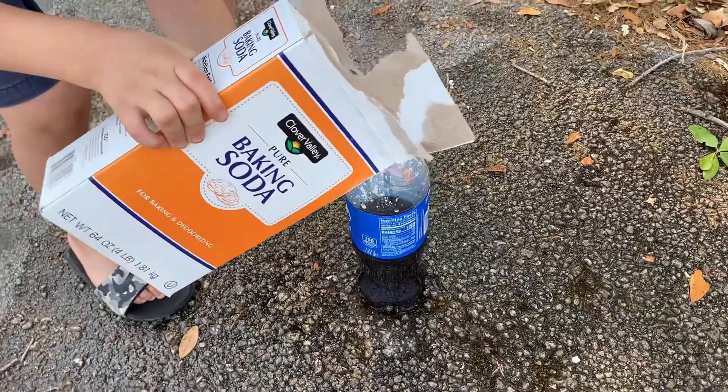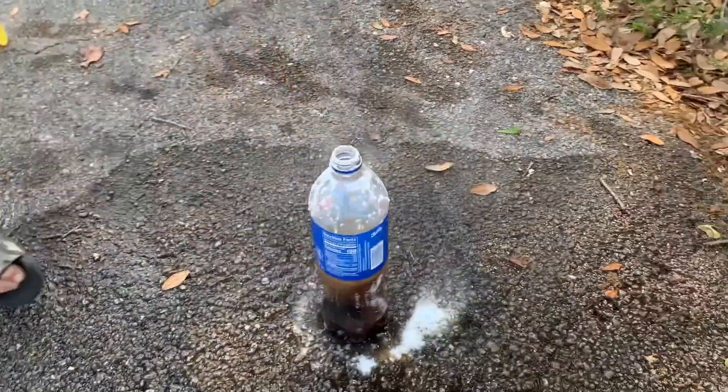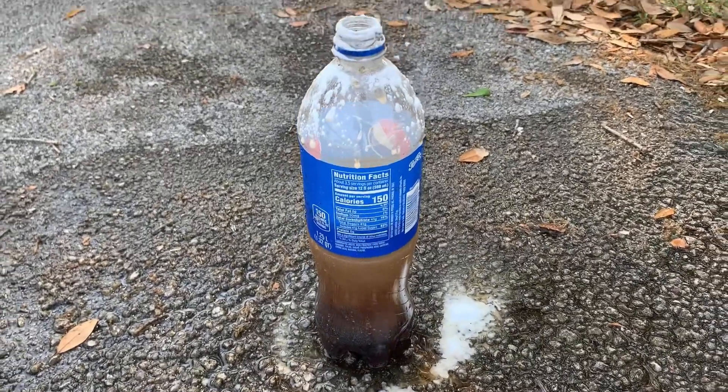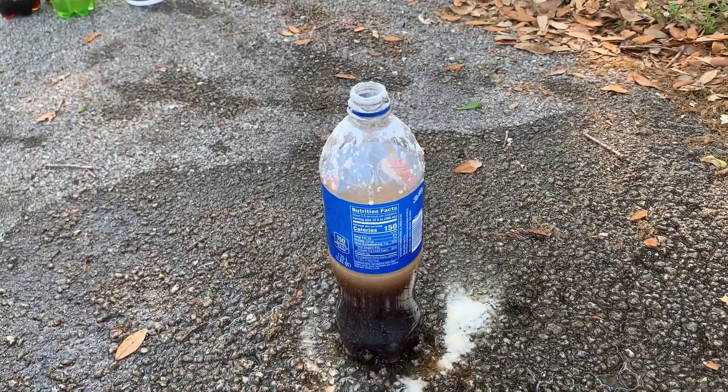Try a little bit more and see — oh my gosh, look at it! It's fizzing. Alright, we're gonna close this soda up and try a new soda. Be right back.